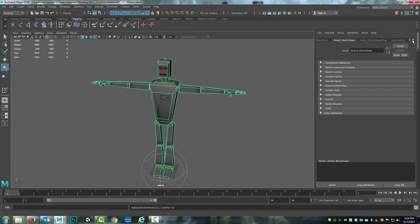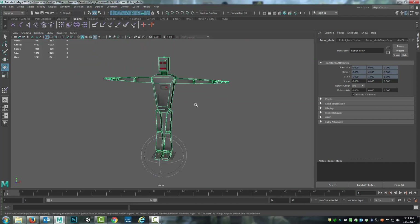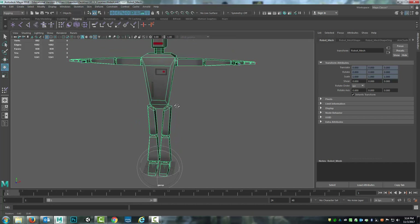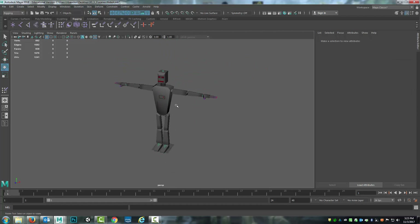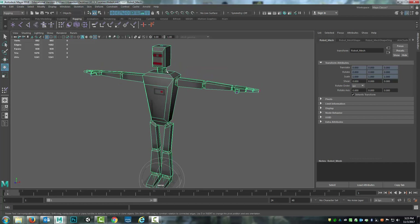Those vertices are gone, so what I need to do instead is, rather than just deleting the history, go to Edit > Delete by Type > Non-Deformer History. And that actually cleaned out the stuff that was there. There are still some things on here that you need, but that allows you to do some cleanup. The best practice is to make sure the mesh is completely clean before you bind the rig to the mesh. But if you have to do cleanup after the fact, you can go in and clean up the non-deformer history. If there are still other issues, you may have to unbind the mesh, do the cleanup, then rebind and repaint the weights — but that's the least optimal route. Alright, with that I'll save this and we'll come back in the next video to go through the weight painting for the neck.